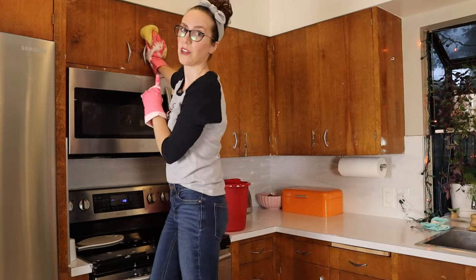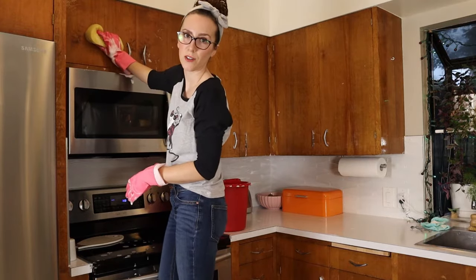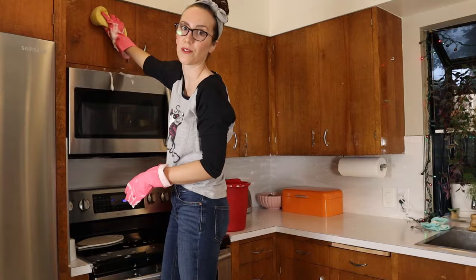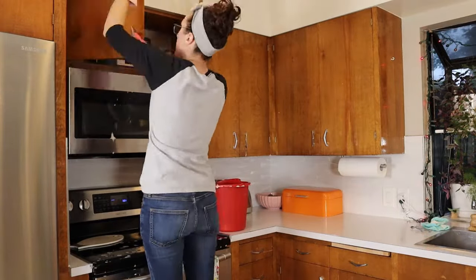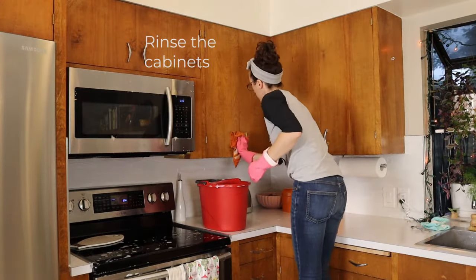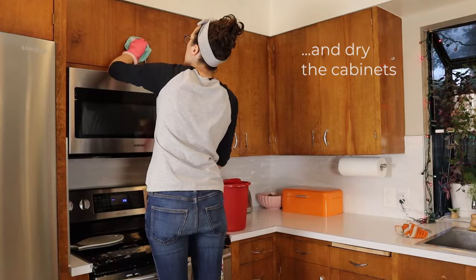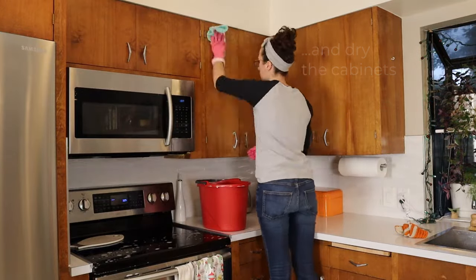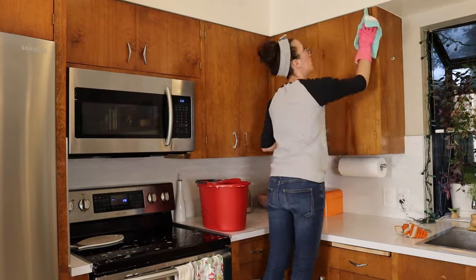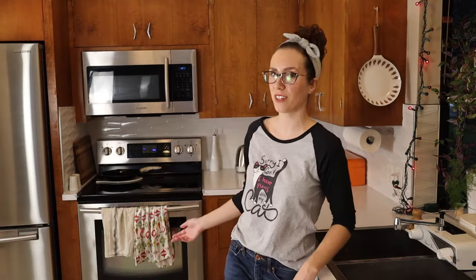This is the greasiest cabinet in my kitchen because it's directly above the stove and so far the Murphy's oil soap is doing a good job. Seems like it's cutting through the grease. I cleaned up all the cabinets, rinsed and dried them and it turned out great. The cabinets look refreshed and revived and back to their original vintage glory.